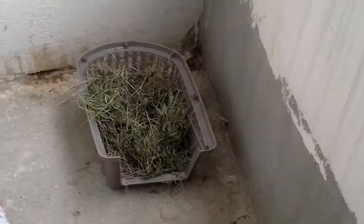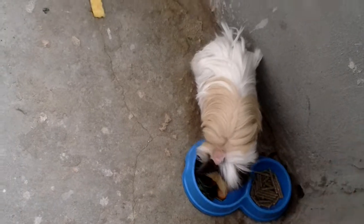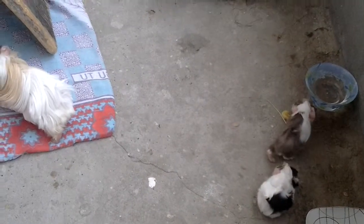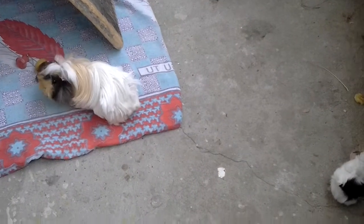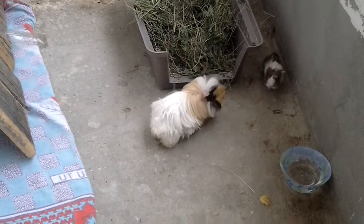This is their enclosure — it's really dark but they go in there. This is like a wood-based thing to cover it. That's their hay box, that's their water, that's just a plate I put melon in, that's their veggie bowl, and that's their pellet bowl. Say goodbye, Winky! She says goodbye. Thank you for watching. Bye!